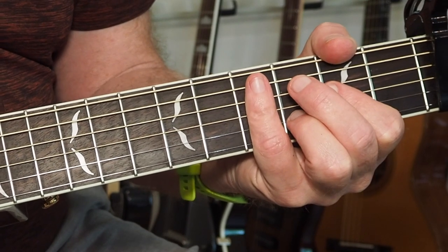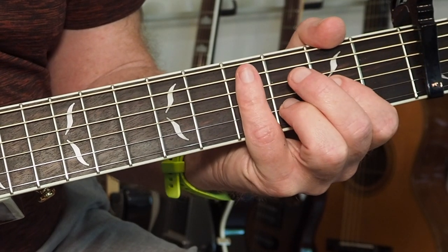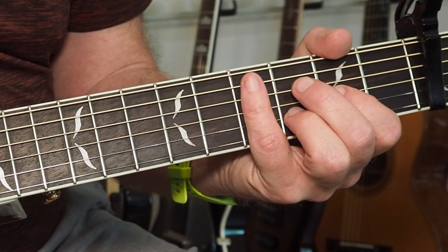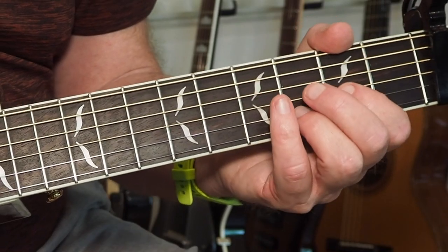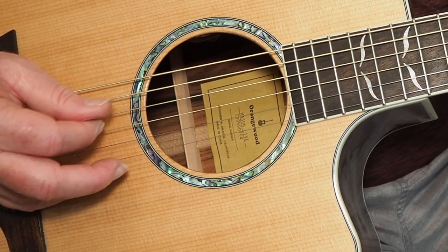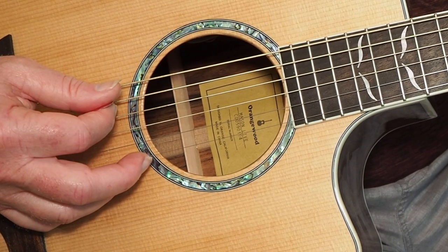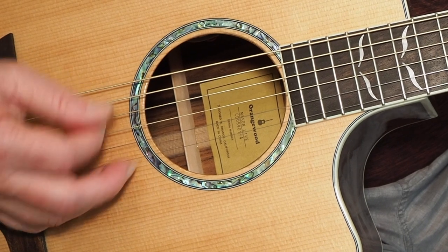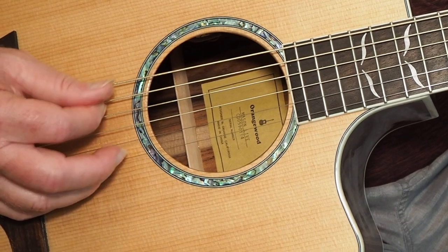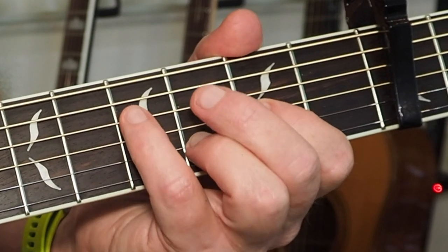Here's where we go to the vocal. This is very clever because he's doing almost the same picking pattern, but he's moved it up higher on the strings. It's just so clever and so beautiful. On the initial part, you're doing that. Now we're still going to start on the A string and we're still playing a D chord, except we're going to go up and after the A string, we're going to play the G and the B string.